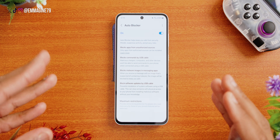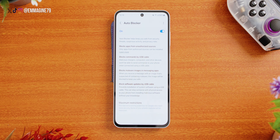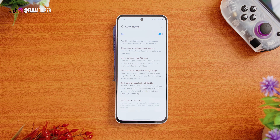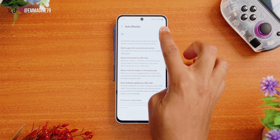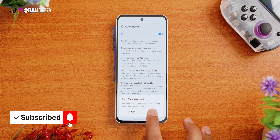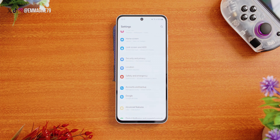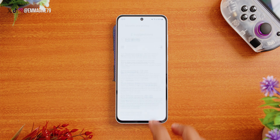Next, let's disable Auto Blocker. When setting up the device I got a prompt for Auto Blocker, which I'd never seen before on Samsung devices. Auto Blocker helps protect your device against malware, which is good for security. However, if you depend on third-party app stores that are not Google Play, Auto Blocker will also block those, which is not ideal. If you use or intend to use third-party app stores, I suggest turning it off; otherwise you can leave it on. You can find it under Settings, Security and Privacy, Auto Blocker.